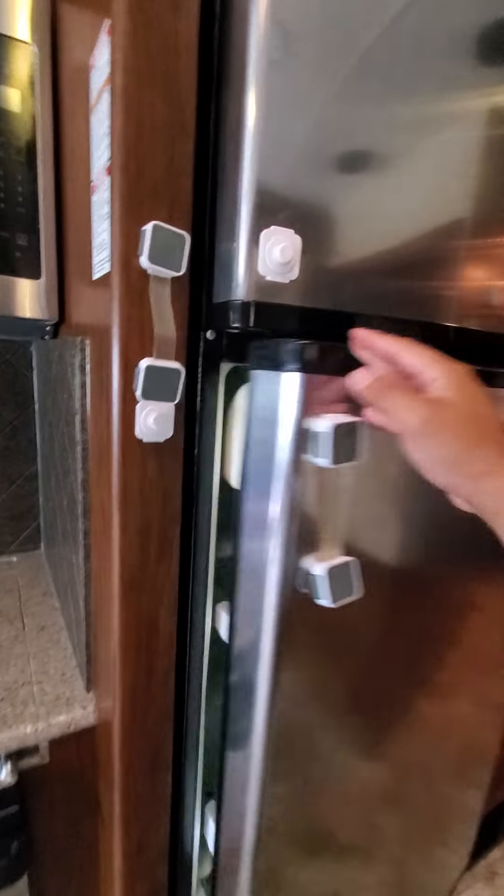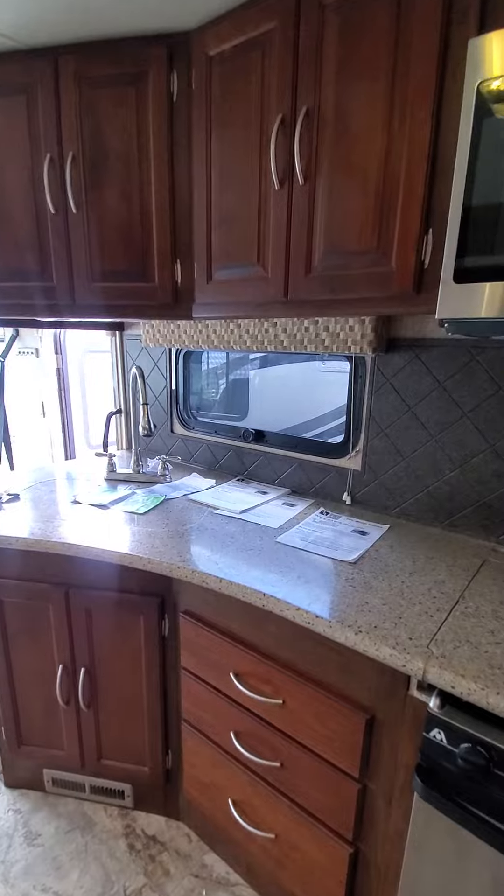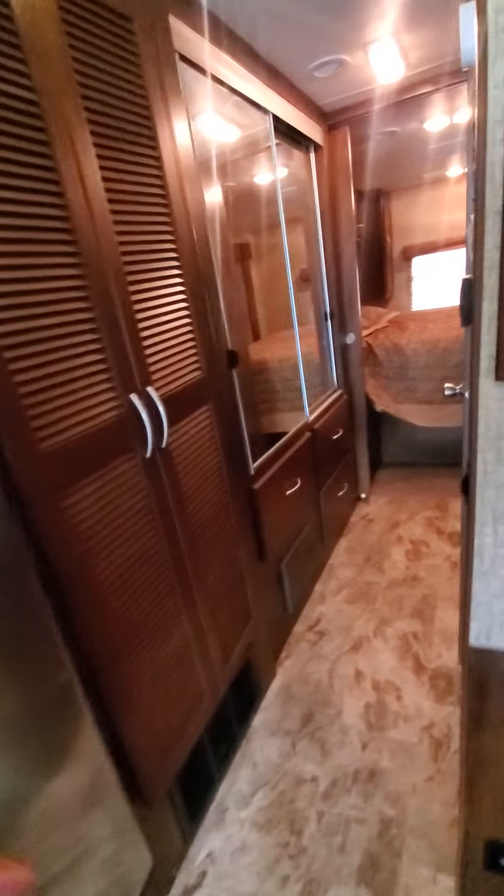Inverter fridge. Lots of cooking space on the counter. Lots of storage. Nice size pantry — huge pantry actually. TV.